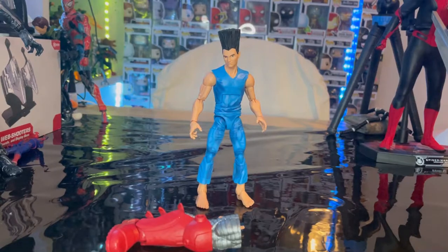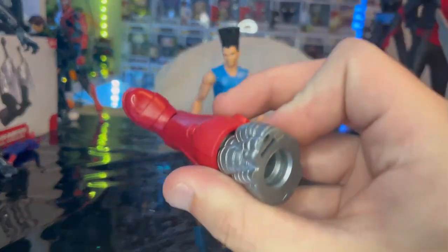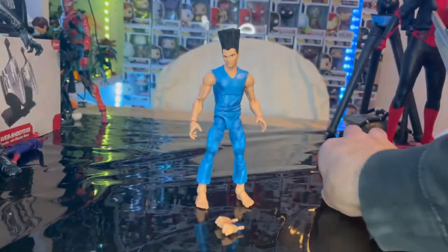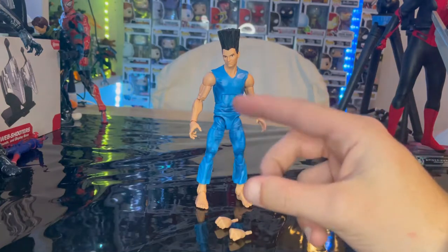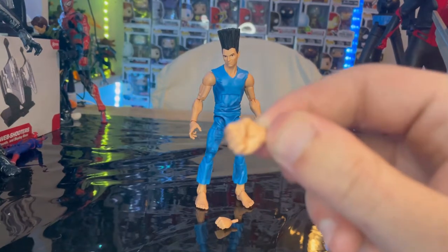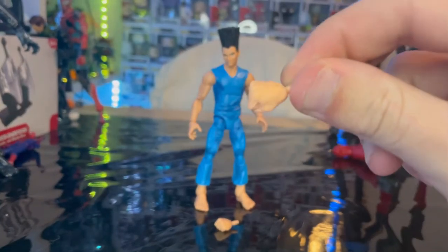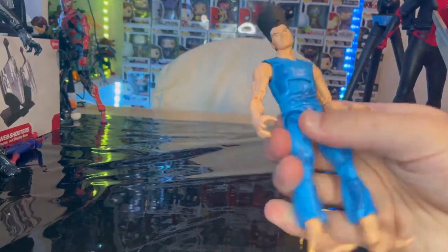Here is Legion out of package. Let's cover the accessories first. You get Colossus's right leg, which we'll go over once we build him. I don't have any of the other figures left in the wave — this is the only one I have right now. And then we get two fisted hands for Legion. That's all we got for accessories for him.